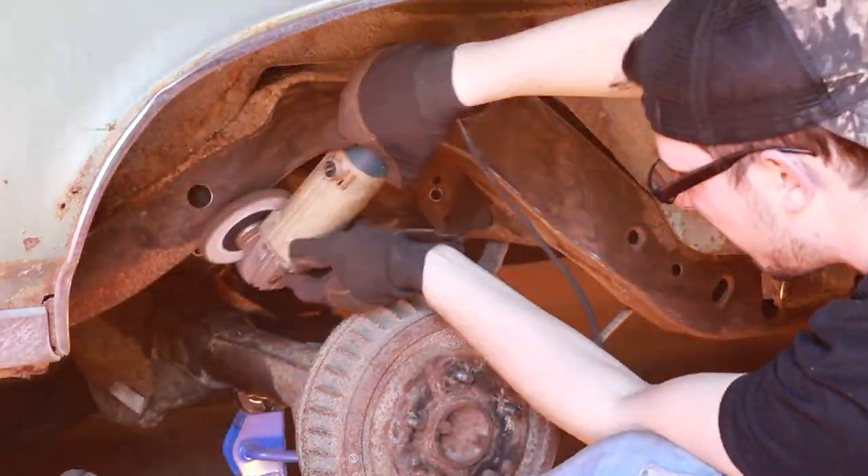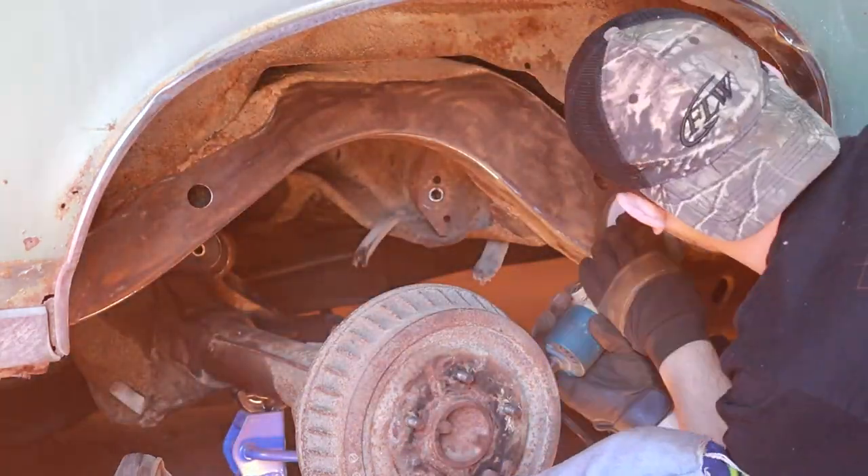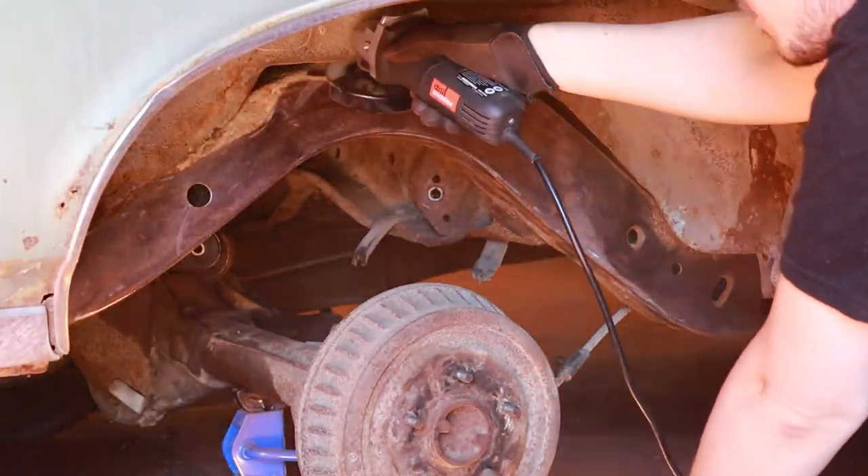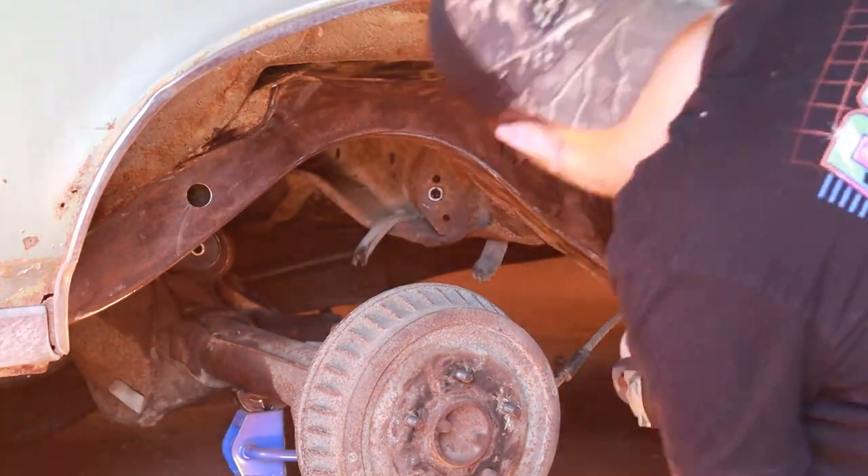You're going to repeat this process over the entire frame — the control arm mounts, the rear end — even if you feel like this goes just about everywhere and needs to be done on just about everything.